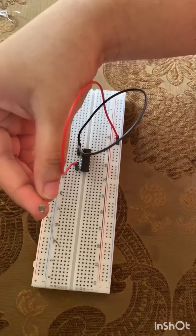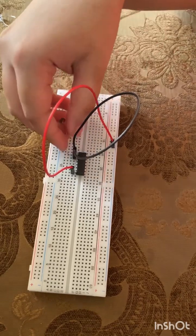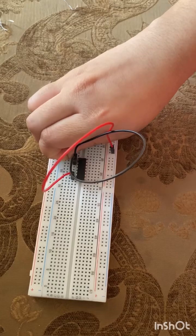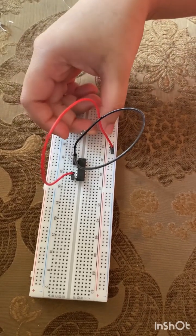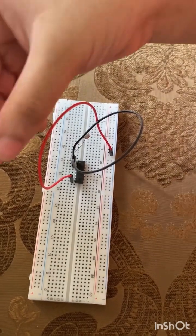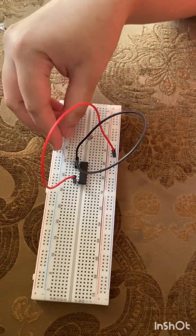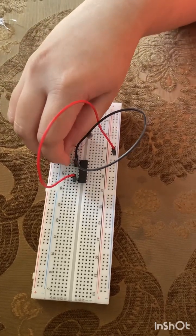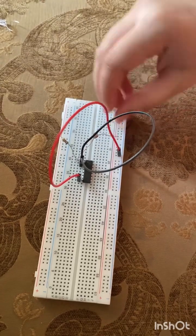Then we will add the LDR from pin 1 to the positive side of the breadboard. Then we will take the 6.8K resistor and connect it from pin 1 to the negative side of the breadboard.